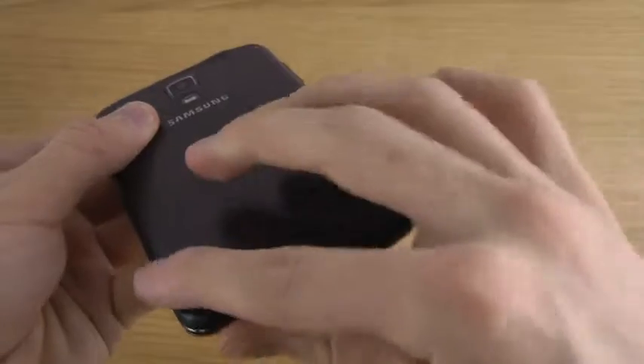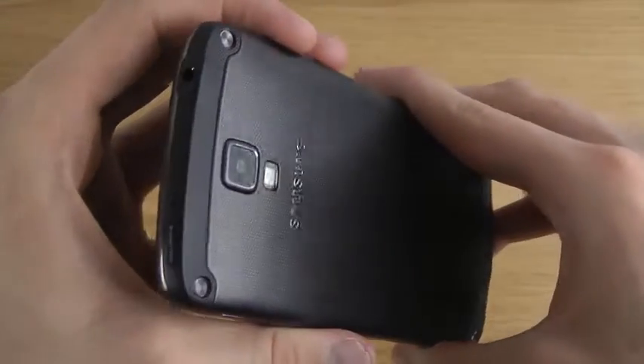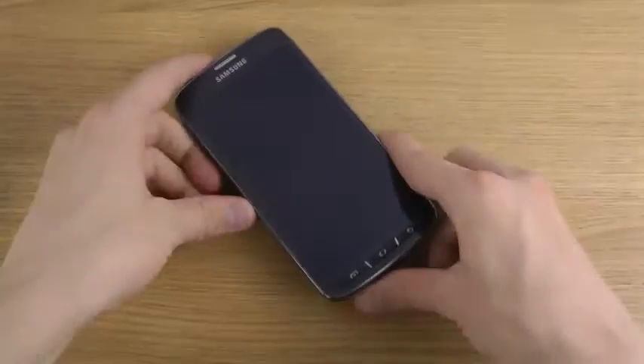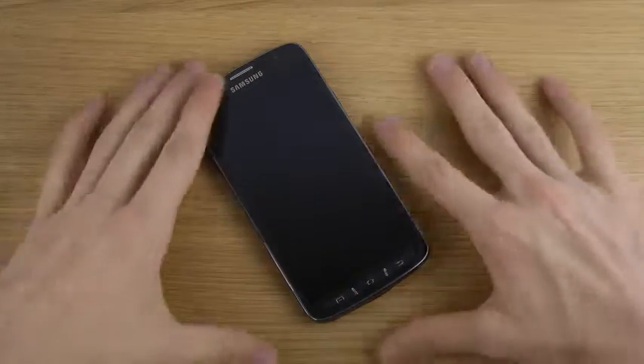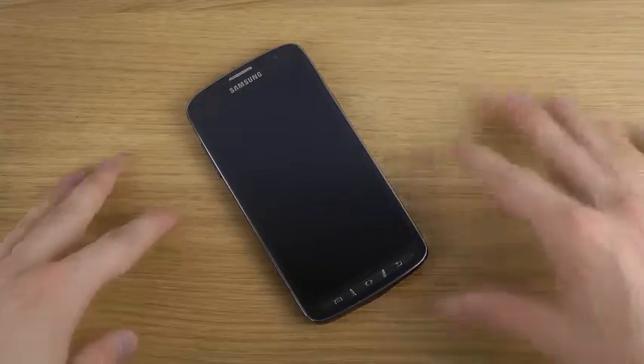Stay tuned for more videos — definitely will come up today. Look forward to more content on the Galaxy S4 Active. Just look at it — looks pretty damn sexy sitting on the table. Have a good day.